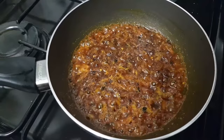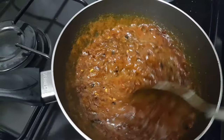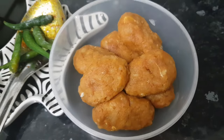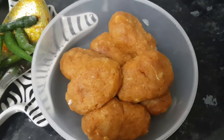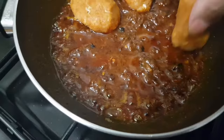We will cook for 2 minutes, then cook for a few more minutes. We will cook for 5 minutes on medium heat.